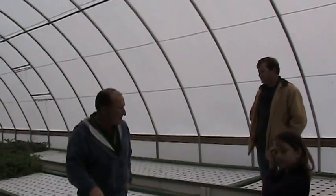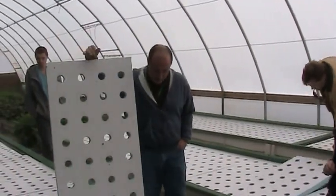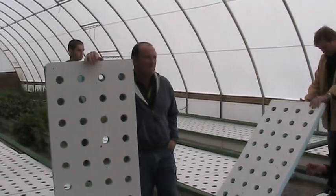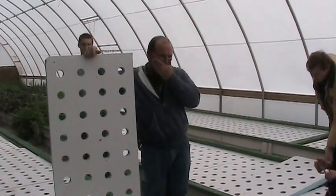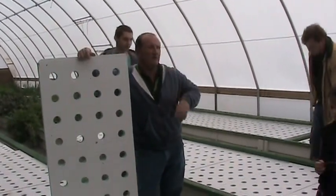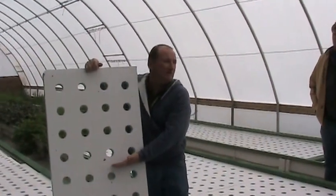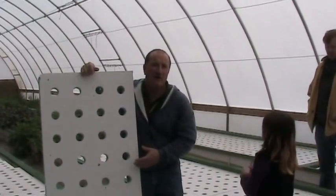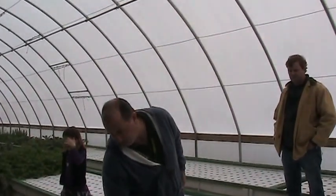The first thing you notice out here is our raft. Where we had 55 holes in a 2 by 2 area, we now have 32 holes in a 2 by 4 area. So our plant density is currently reduced.